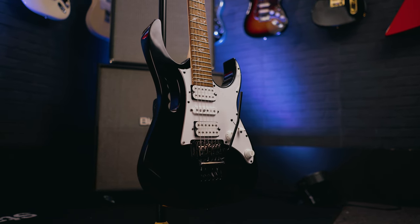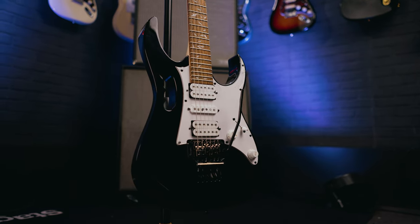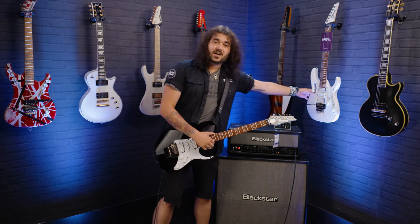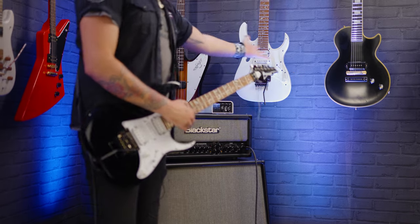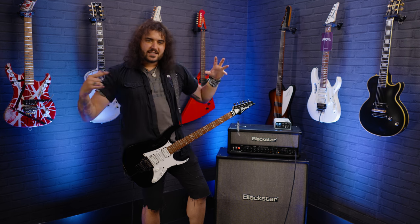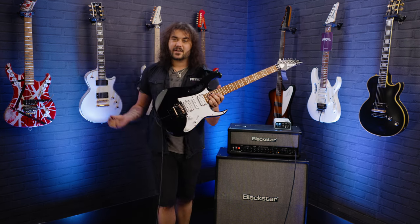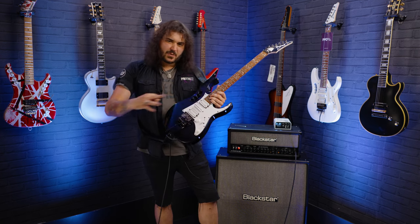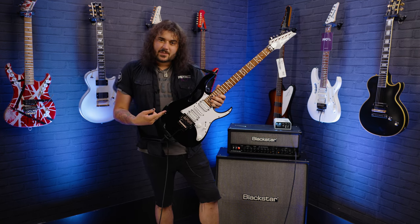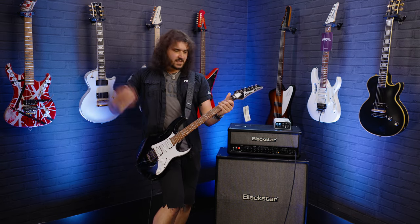This is the Jem Jr, the more affordable one, and they're starting to have just as many awesome versions. There was the white one — lovely classic Jem 7V aesthetic. There were the Jem 777 colours like yellow and pink. And now there's the black one, because Vai just brought out a lovely black Jem Jr, and it reminds me of an old Ibanez Universe 7-string. So yeah, the black Jem is here.